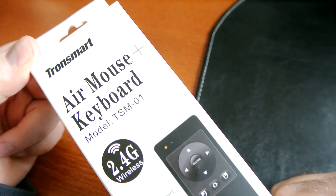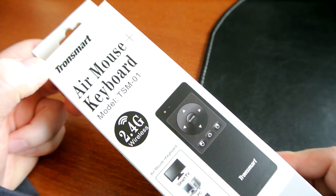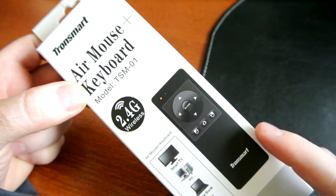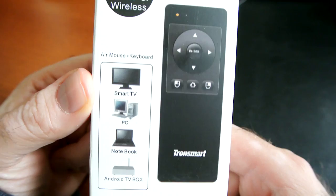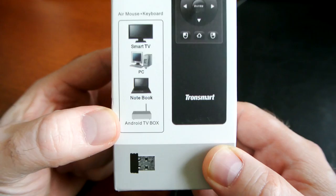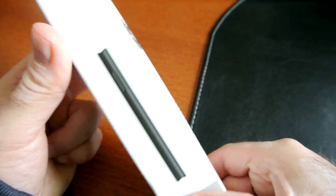Tronsmart is a pretty well-established company in the Chinese market. They produce a lot of TV boxes, media streamers, and pretty solid accessories including these kinds of air mice. This one is wireless, 2.4 gigahertz frequency, and can be used on pretty much anything — smart TVs, PCs, notebooks, Android TV boxes. Obviously that's the main reason I got this one, but I'm going to actually test it on PC as well and show it to you.